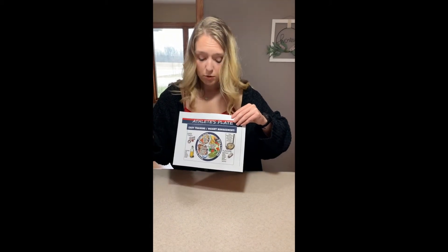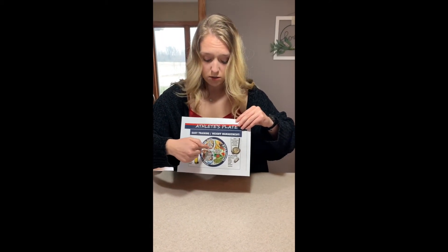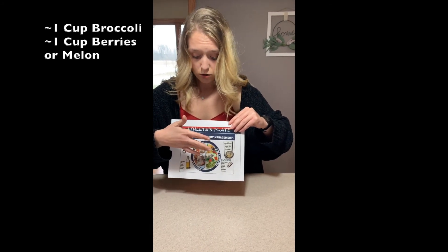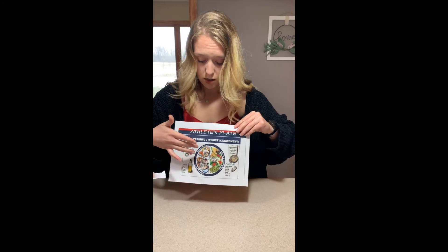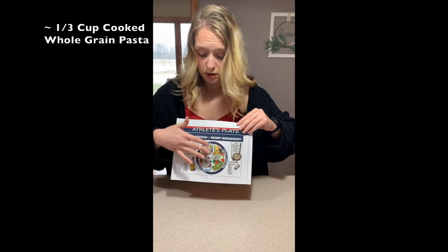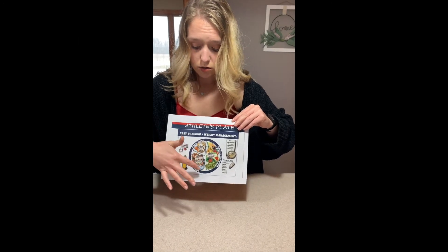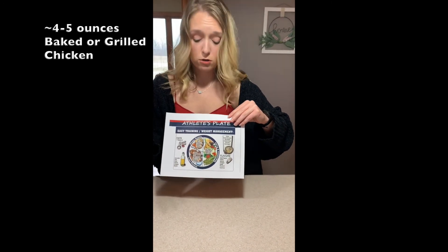For an athlete that is trying to lose weight, their plate may include a fourth of their plate as a vegetable and a fourth as fruit — so you might have broccoli and then some berries or melon as your fruit of choice. Your whole grain can include a little less than a fourth of a plate of whole grain pasta, and your lean protein might be some baked or grilled chicken.